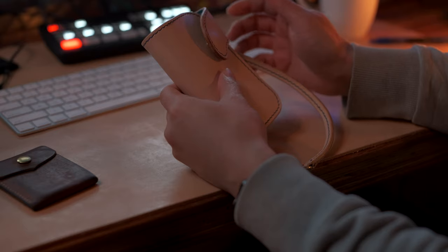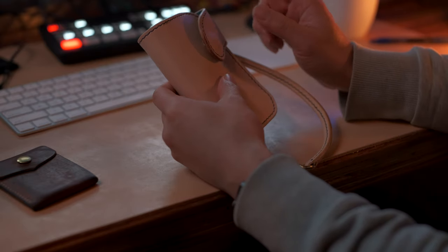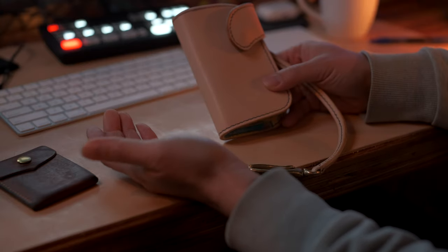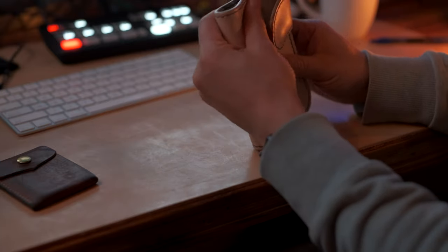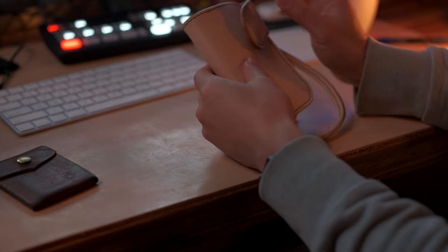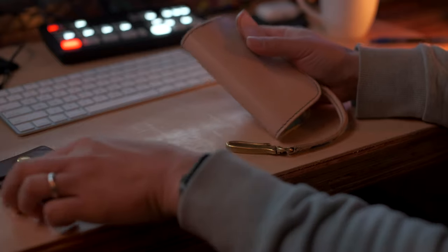I'm going to leave a link to Daniel Ewing's website. I did a custom request — I asked for a natural veg tan undyed leather on the outside. It's new, so it's kind of thick and creaky, which is what happens with new leather, especially natural veg tan. It tends to be a little hard and it takes a while to break in, and that's part of the beauty.